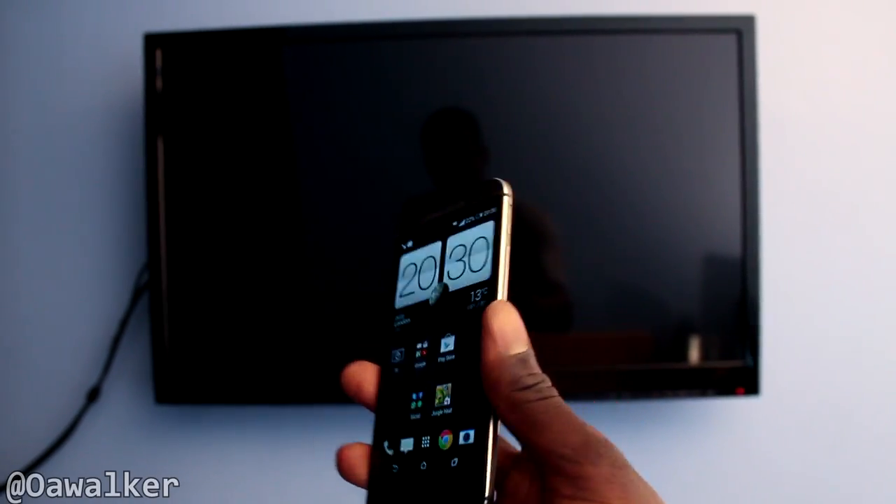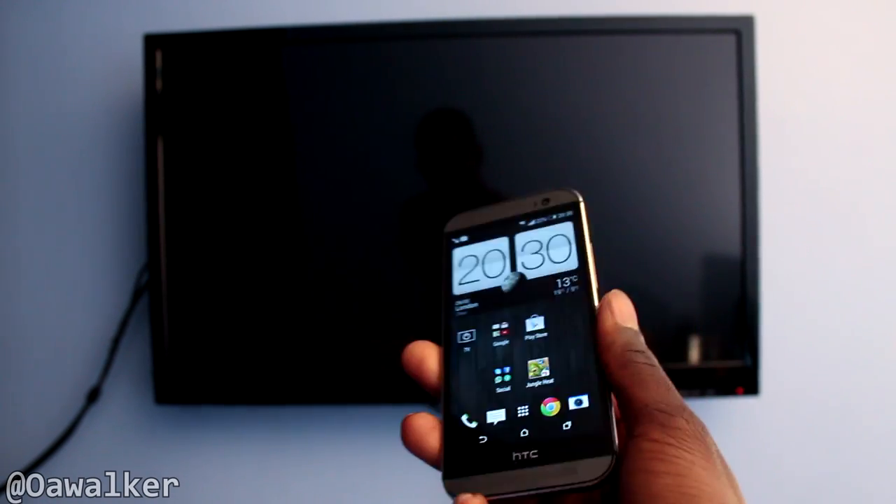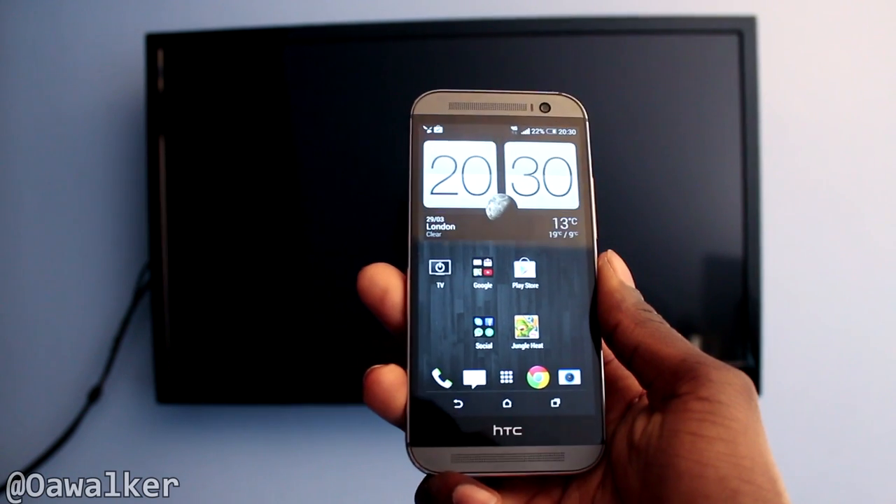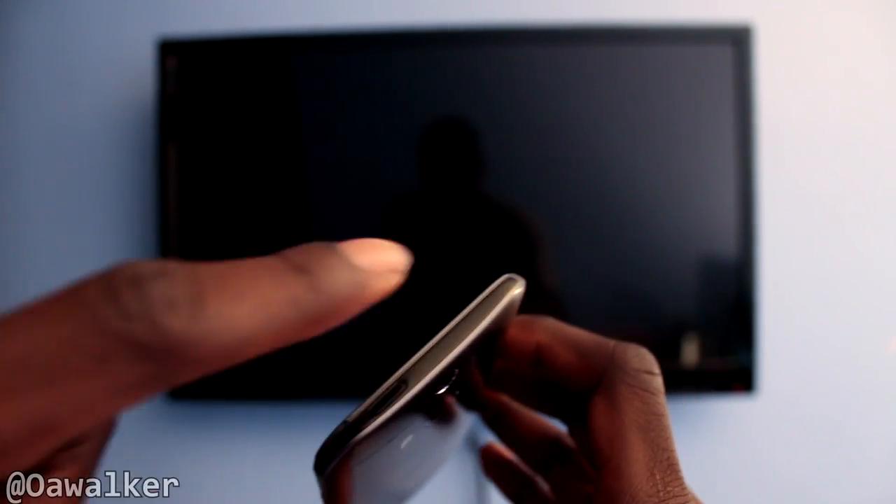I'm Will Walker here and in this video I'm going to be taking a look at the HTC One M8 and the TV remote control app that you get pre-installed on the phone. At the top right you've got a little chrome black bar at the top — the IR blaster is in there as well. The design of it looks very nice.